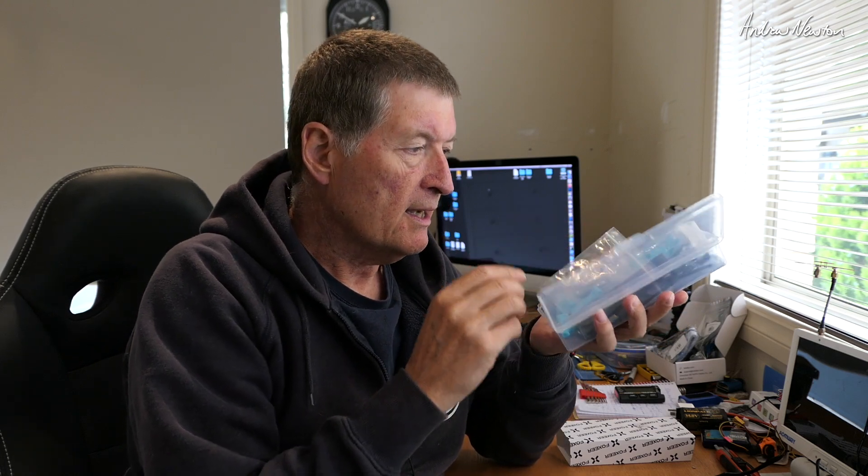They also sent me their new quad frame, this is the Aura long range — I think it's a five inch, maybe I'm not too sure. It's nicely packaged with 3D printed parts and all the bits and pieces you need, so I'll put that together and see what I can learn about building a quad.